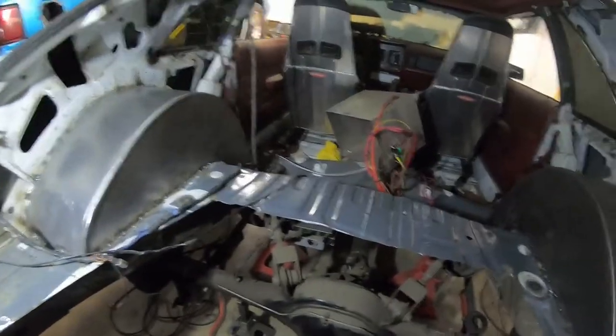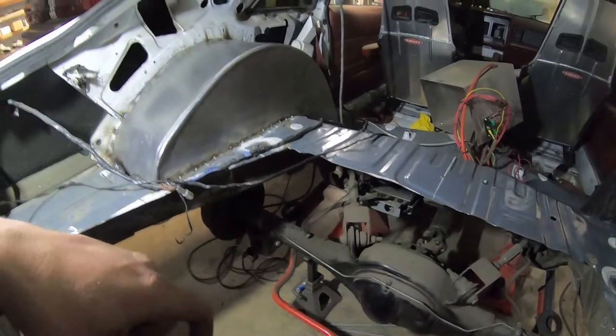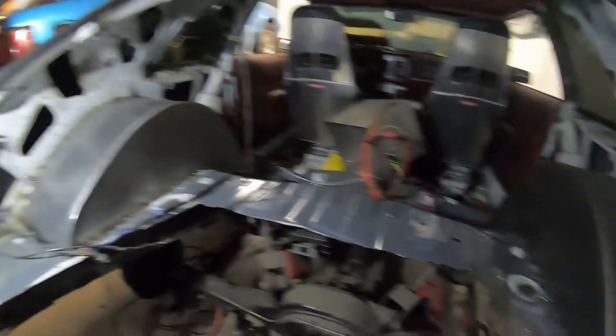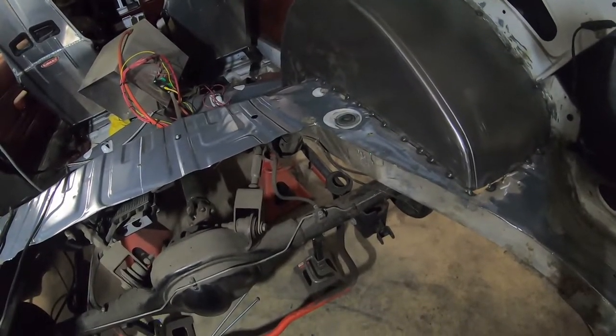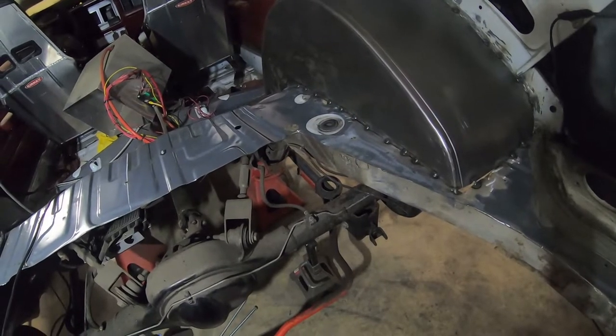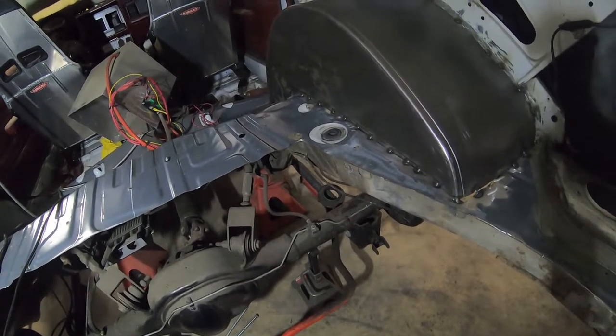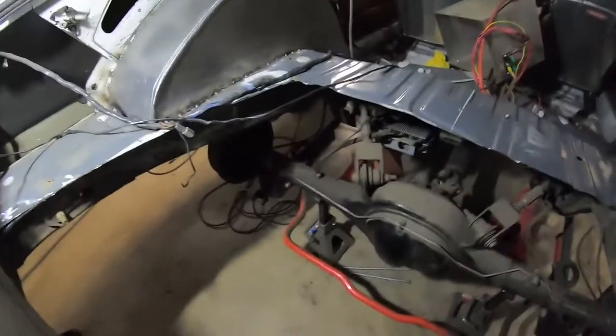I'm going to go ahead and get started on trying to mount this coilover bar, but that's going to be another video. All I'm going to do tonight is probably clean because I'm cold and my belly's full. I'm just going to go ahead and get that fit up and kind of get an idea of where stuff is going to go. I'll get back to you guys when I start doing that in another video.